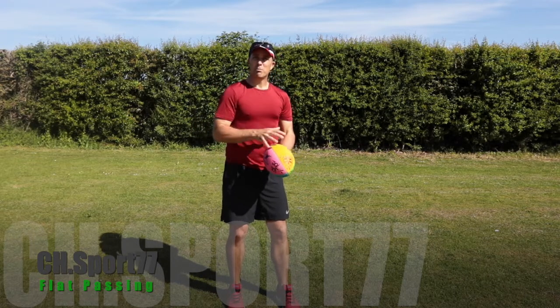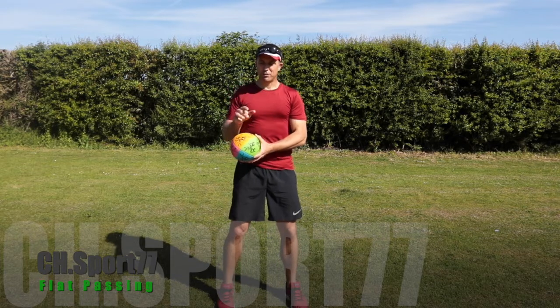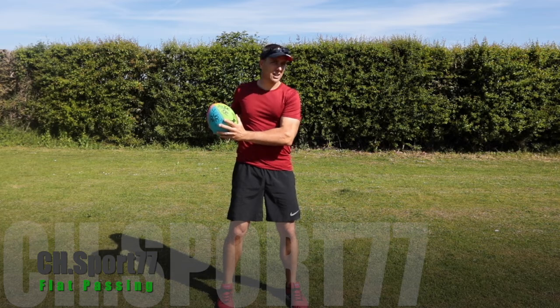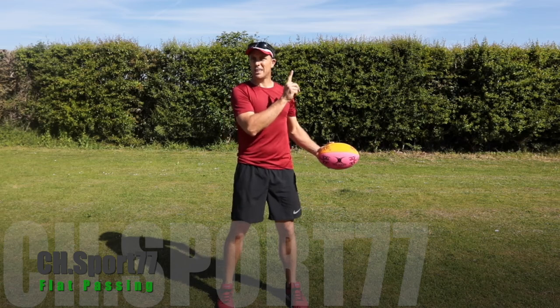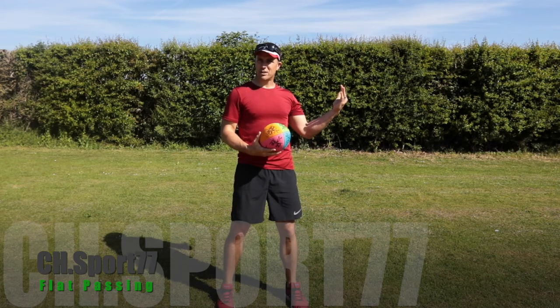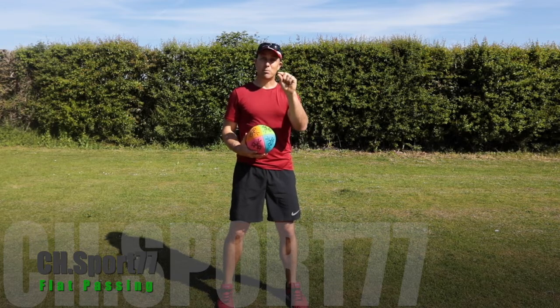The first thing that goes — and little details make big differences — is the head. The ball is here, I've just received it, and my head goes first. That's often where the problems happen: people throw the ball and look at the same time, or slightly late, so they don't gauge where the player is. Repeat it and it becomes normal, and people go, 'How do you manage to see what ball to throw?'